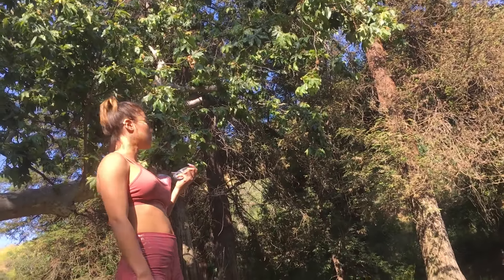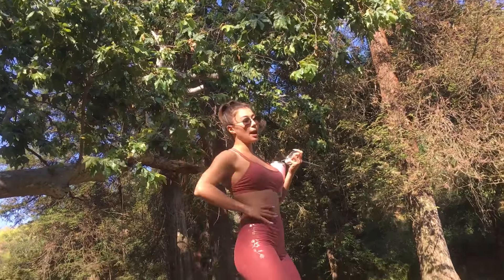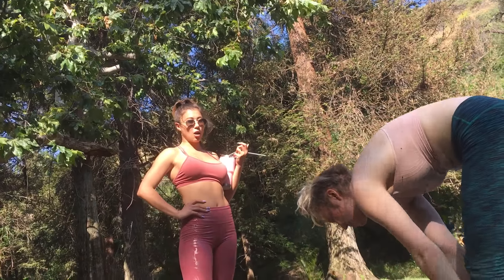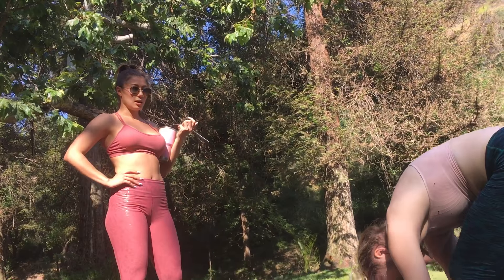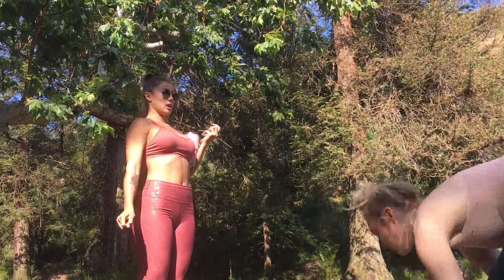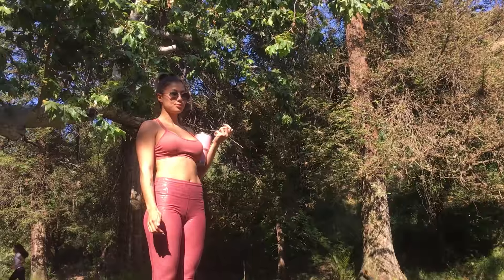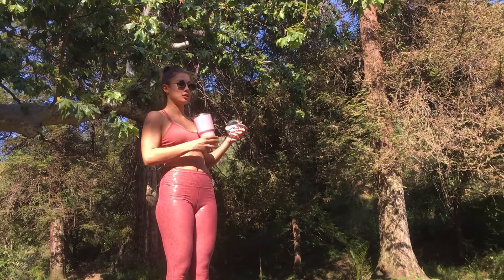Exhale, Downward Dog. Walk or jump to the front of the mat. Inhale, Ardha Uttanasana. Exhale, Uttanasana. Inhale, Fierce Pose. Exhale, Uttanasana, Chaturanga Dandasana. Inhale, Upward Dog. Exhale, Downward Dog.